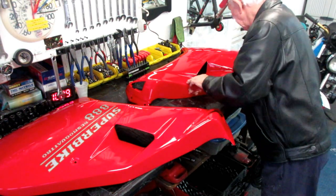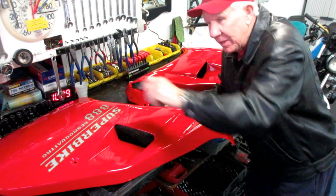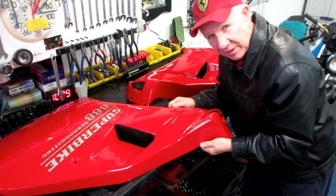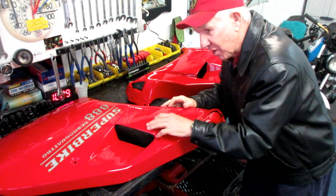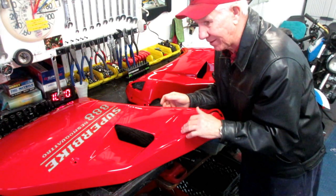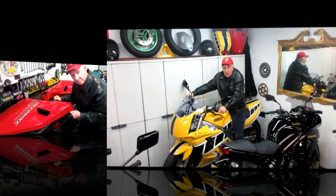Yeah, they came out really nice. Yesterday you can't believe it - we were out there painting on a painting table, and today we're going to be using a snowblower half the day. But we'll find something small to work on - we never want to let a day go. Having this dry, I'll bring it down into the shop - it's dry to the touch now and it's absolutely a perfect color match.